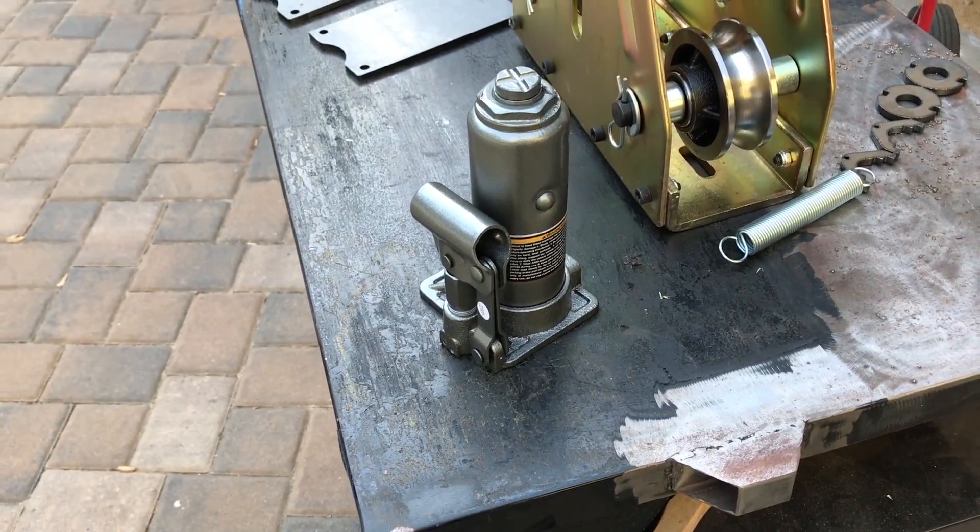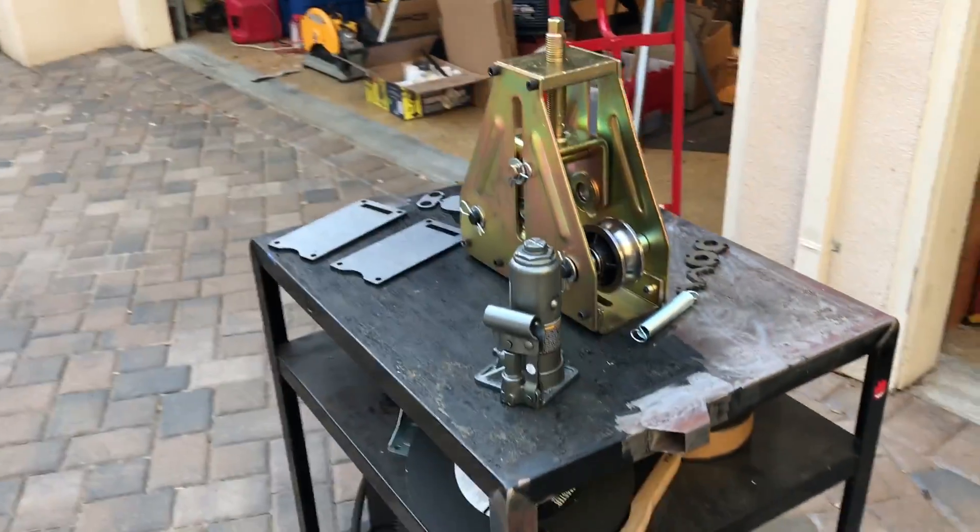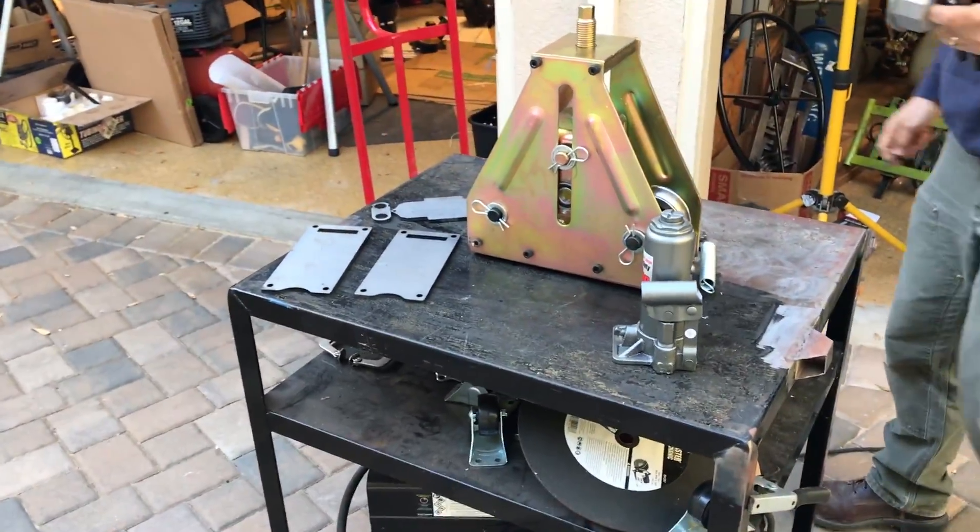We're also going to need this awesome four-ton bottle jack. All of this stuff, by the way, just comes from your local tool store or you can get it online.